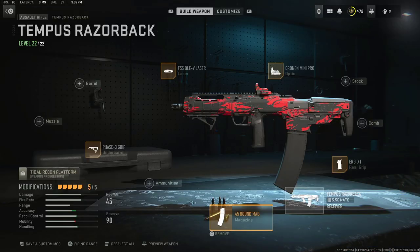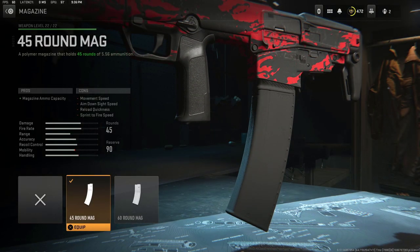The fourth attachment is a pretty big one. If you can last with a 30 round mag, there's no problem with that, but this gun shoots pretty fast. A 30 round mag default goes by very quickly, so I feel like I have to reload this gun a lot, even with the 45 round mag. I threw this on for that very reason. This is going to drop the mobility a little bit because it makes the gun heavier.